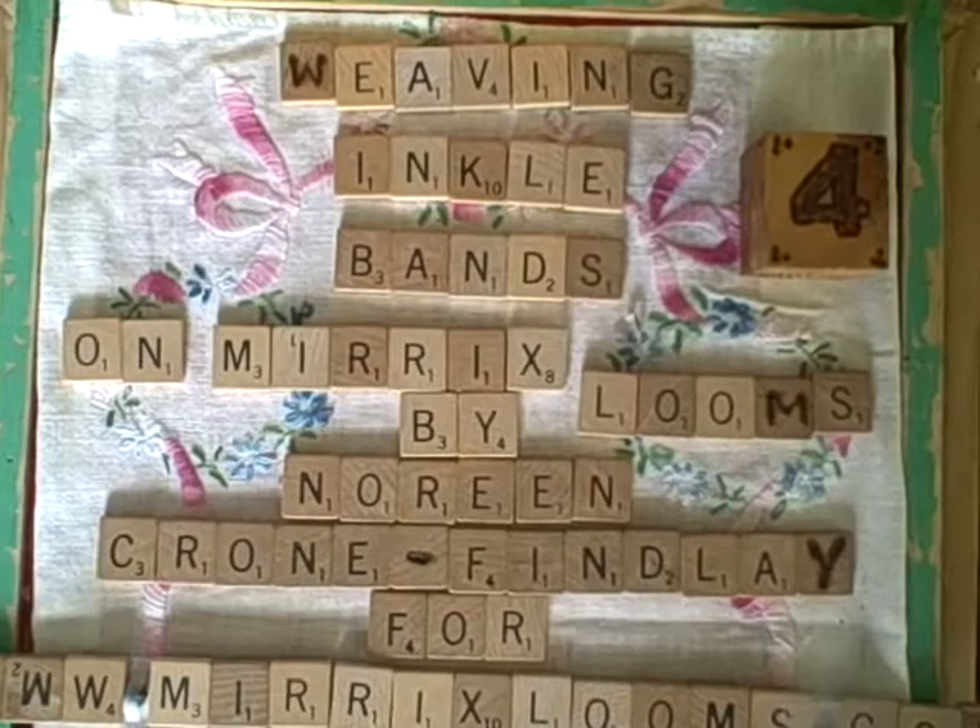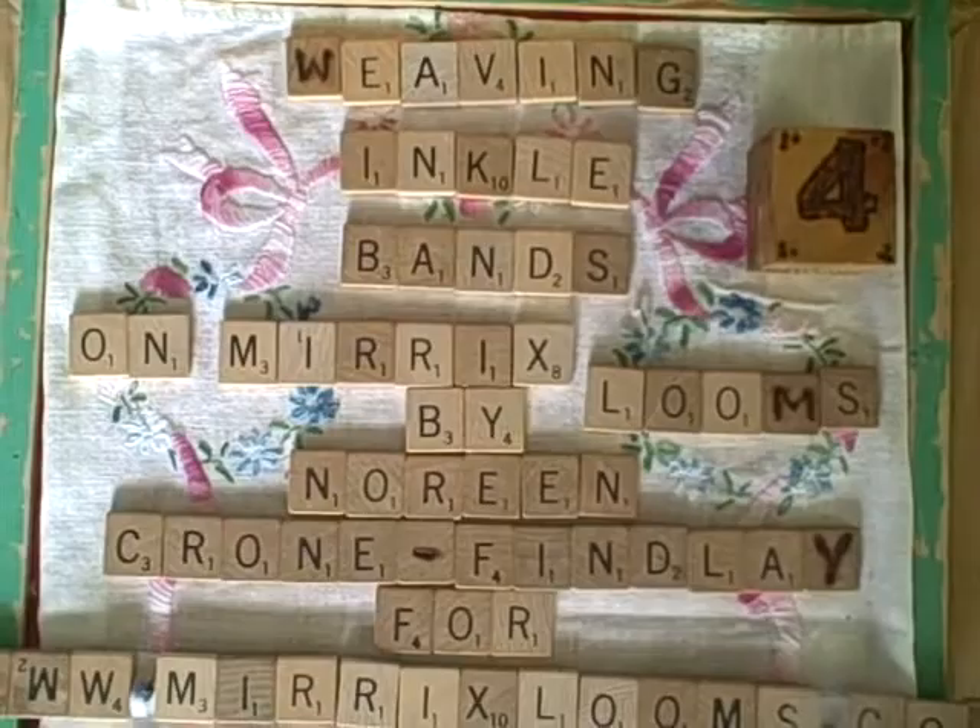Hello, this is Noreen Krohn-Findley from Krohn-Findley.com and ToddyTalksCrafts.com. This is part four of Inkle Weaving on the Merix Looms.